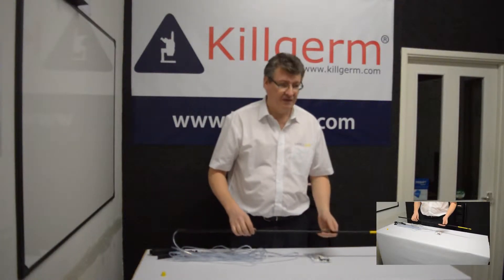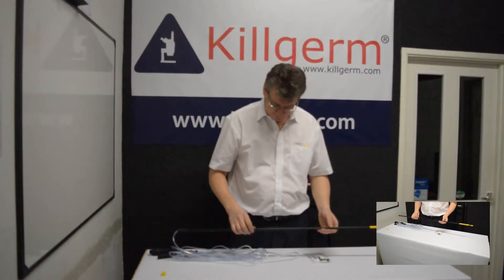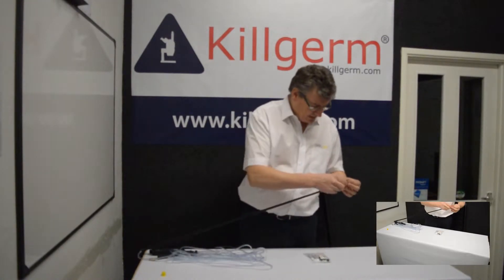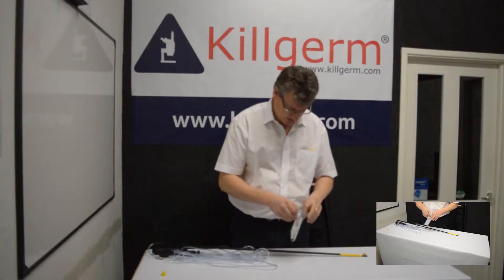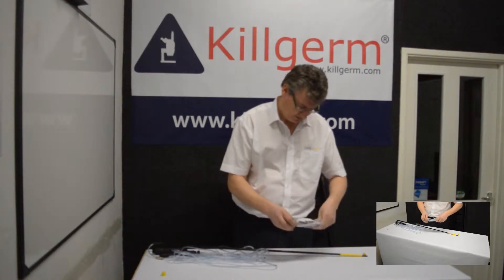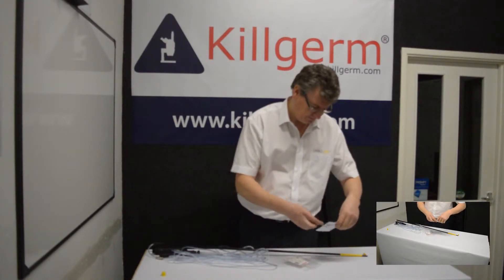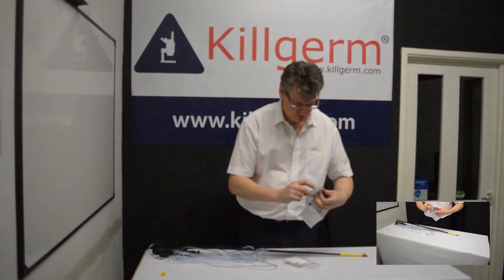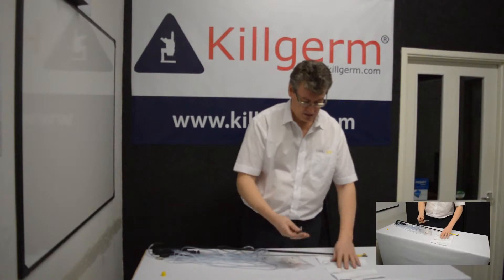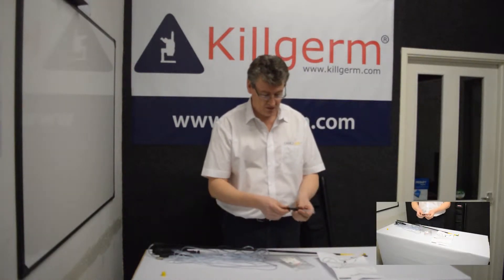Let's have a quick look at what you do if you've got a dust blockage with your Accelerate. There is a tool available through your distributors — this is what it looks like. It comes with a little instruction sheet to take you through the basic operation. This is the dust unblocking tool.